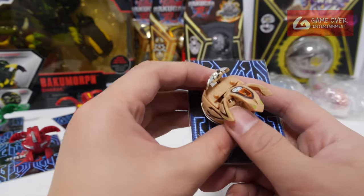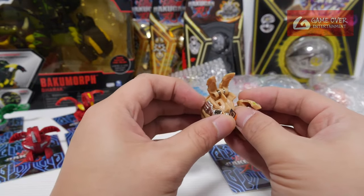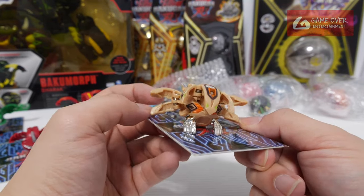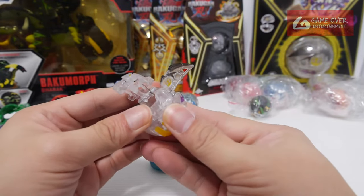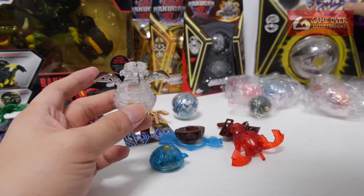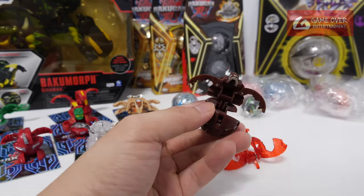I didn't realise I was missing this — this is the Subterra Phosphos, the chrome version. When I was doing my inventory for the Gondelia Invaders, I realised I didn't have it. It's the Subterra version of Phosphos, and these were on sale. So this is Diamond Alias — same as the Deka version actually, just a small version versus the big version. And all of these are already opened before in previous unboxings.